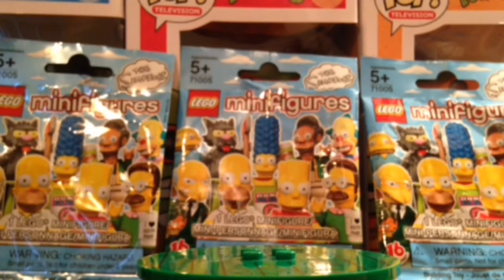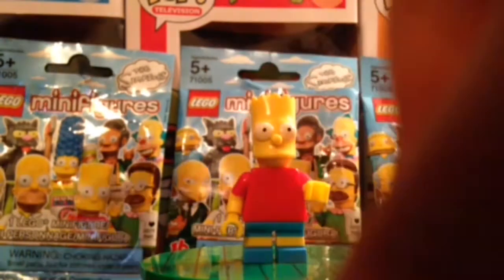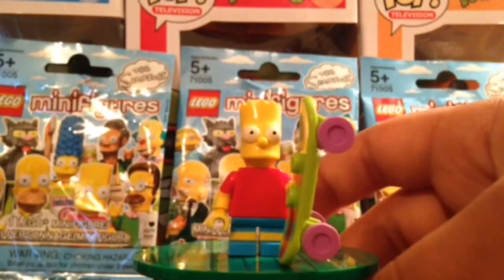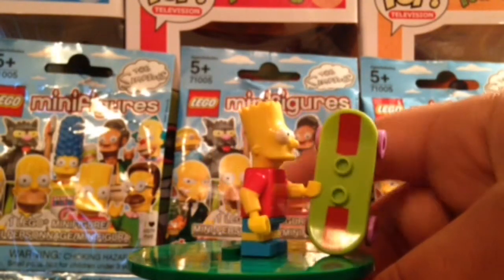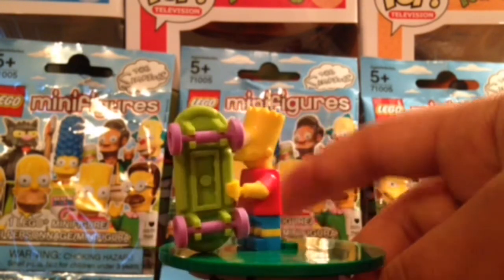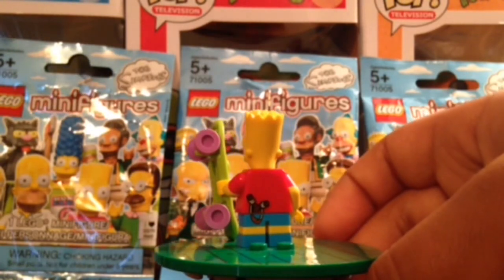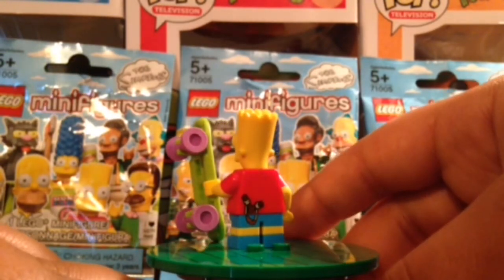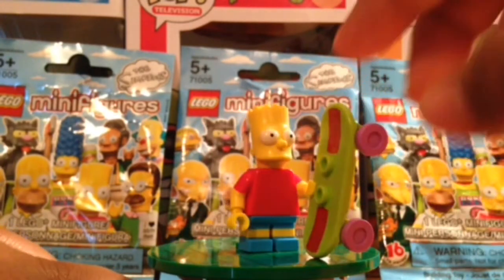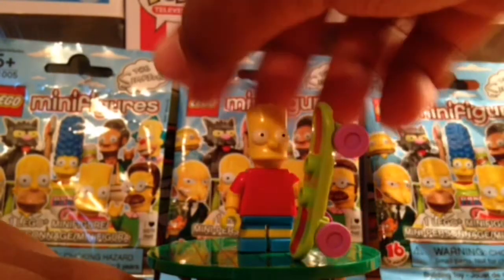Next up we have Bart Simpson. He has the nice printed skateboard there, and we have the slingshot on the back of his torso. There's the front — you can see he gets the nice sleeves, as well as Homer did.